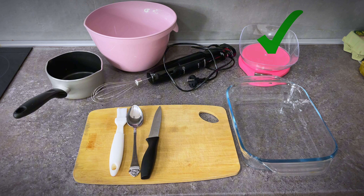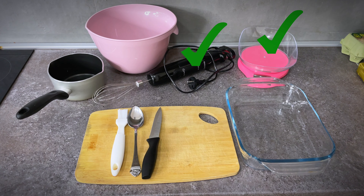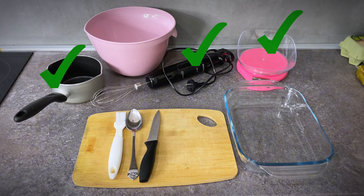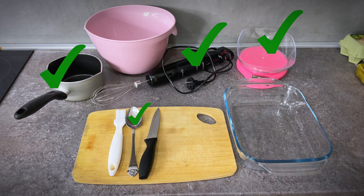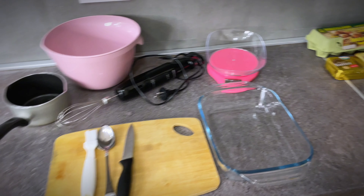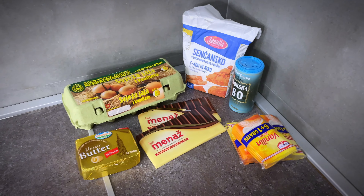we will need a kitchen scale, mixer or blender, a pot or saucepan to melt the chocolate and butter, a tablespoon, baking dish, knife, and a butter brush — but that's optional.